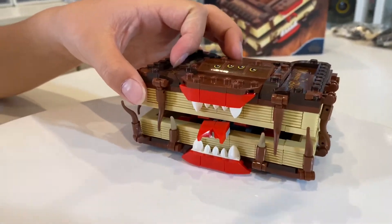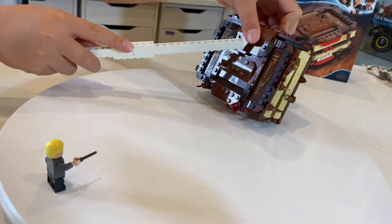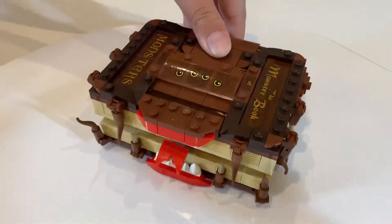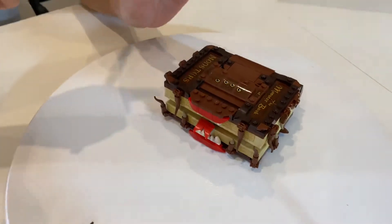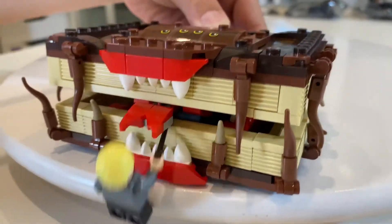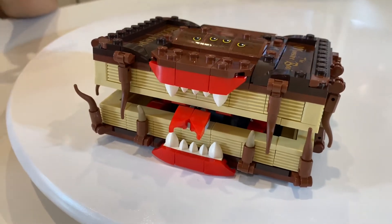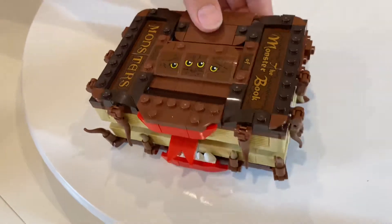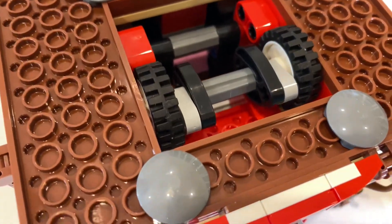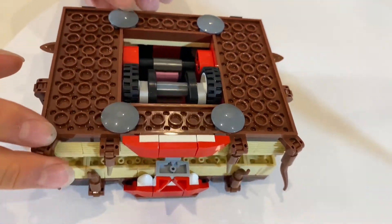If we put Draco Malfoy right here and hold the book by the spine — this little section here is not directly connected, so this section does not move. Now when I roll this forwards and backwards, there's a piece inside attached to the wheels which moves around, bumps the mouth open, and then the mouth falls back down just because of gravity. This mechanism is actually a really fun play feature, but unfortunately sometimes it doesn't work. I had a little bit of trouble with the wheels on the underside — sometimes I have to open the mouth and push the wheels down, or squeeze them together, to stop them from rubbing against the sides. They don't always work consistently.